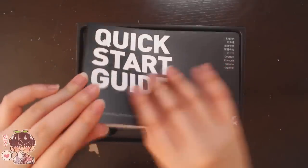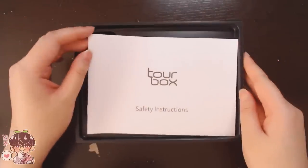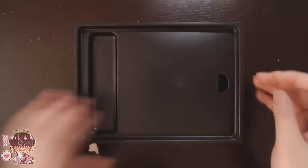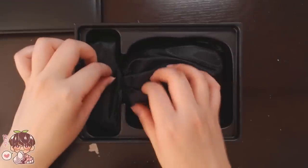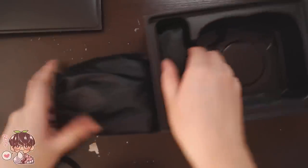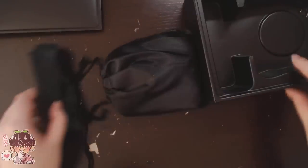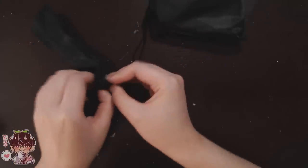Let's do the unboxing first. As you can see, the contents on the box include a start guide and safety instructions. Underneath the little black panel is where the device is, as well as its cord. In the bigger pouch is the controller, and in the smaller pouch are the connecting cables that connect it to your laptop or computer.